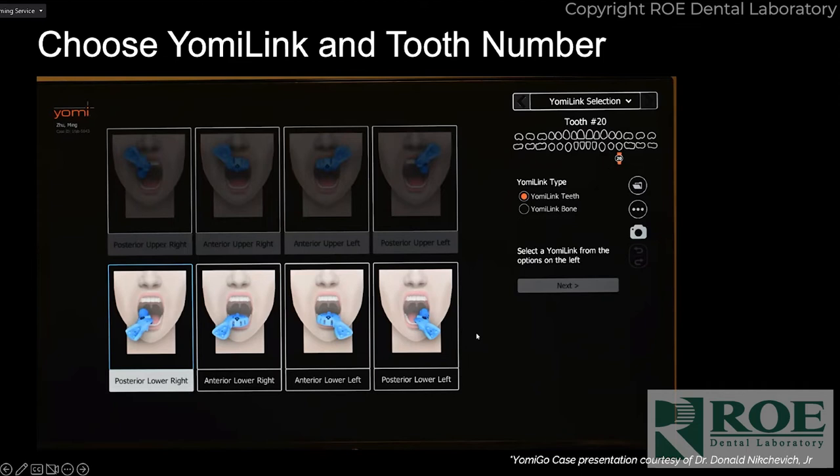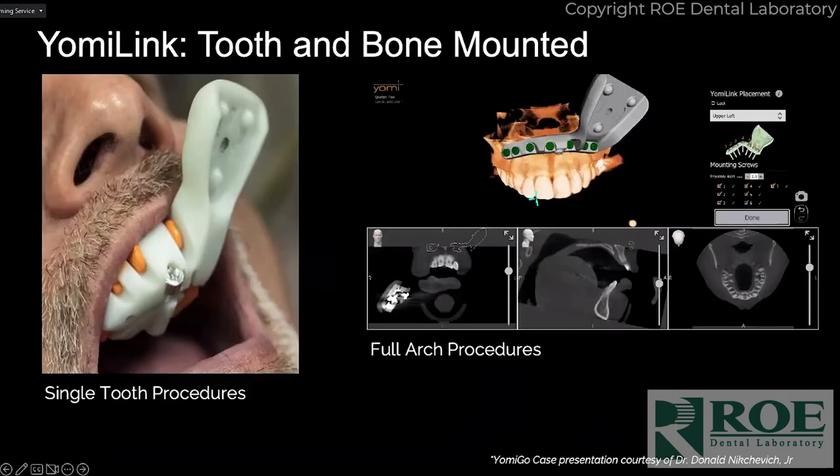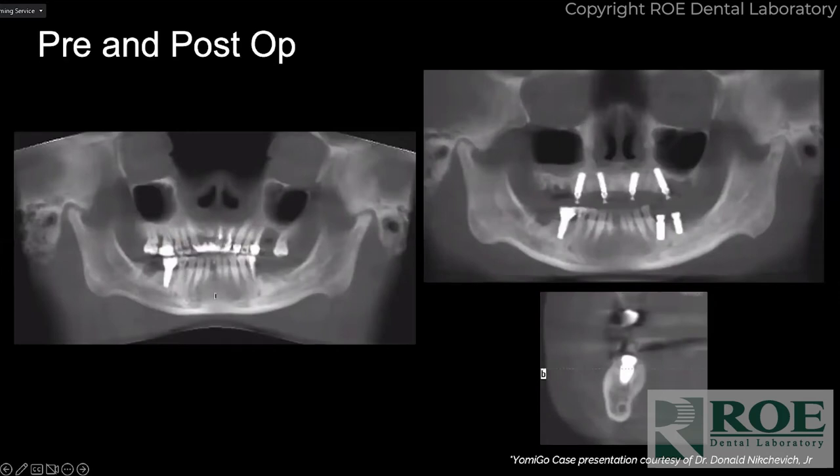With the new software you can tell the computer where you're going to place your Yomi link and also the tooth number of where you'll be working. This is the Yomi 2.0 software. This is the Yomi link tooth in position, and this is the new Yomi link bone — you can see it has a more acute angle and seven options for your screws. The reason I like this pre-planning is you can pre-plan where you'll place the splint and know if any planned implants will conflict with these screws.